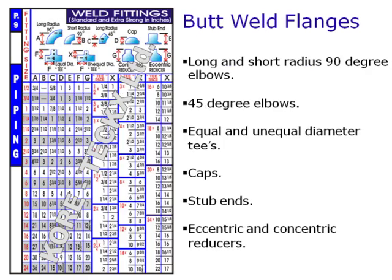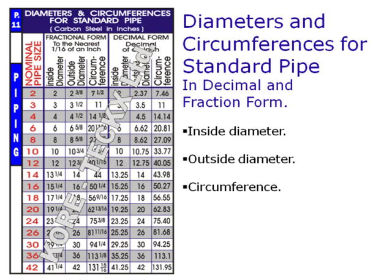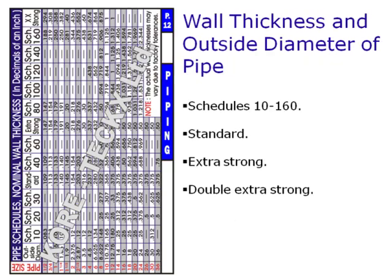It also includes dimensions of butt weld fittings, dimensions of socket weld fittings and flanges, diameters and circumferences for standard pipe, outside diameter and nominal wall thicknesses of pipe — schedules 10 to 160, standard, extra strong, and double extra strong.